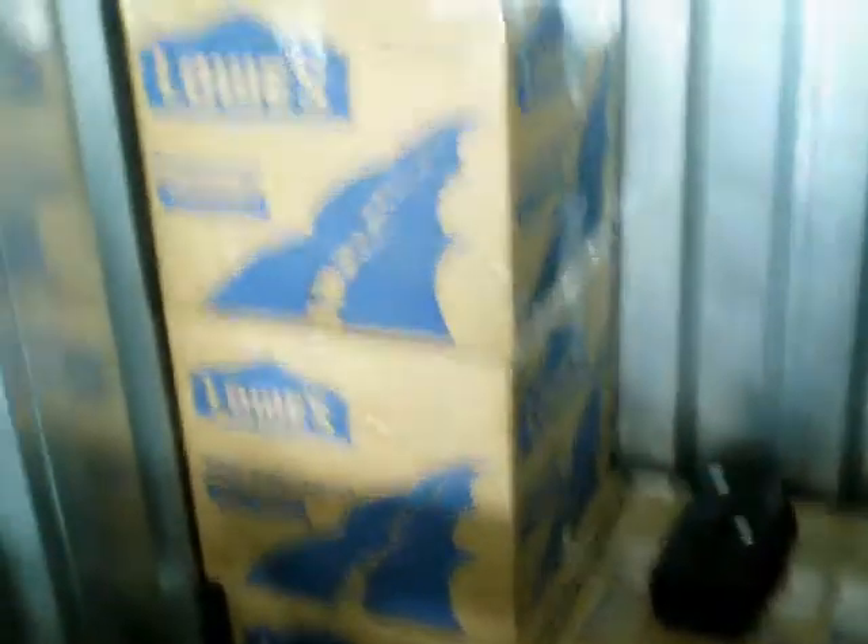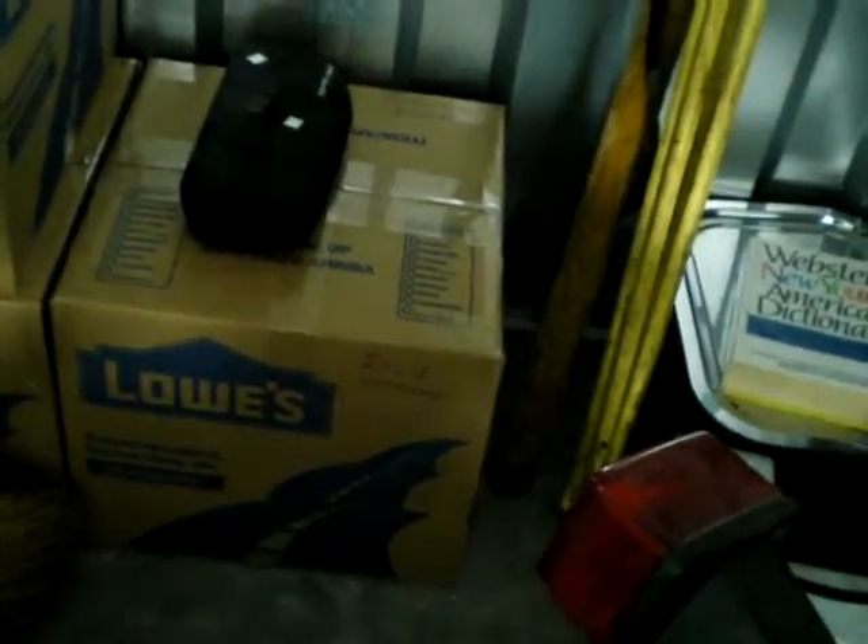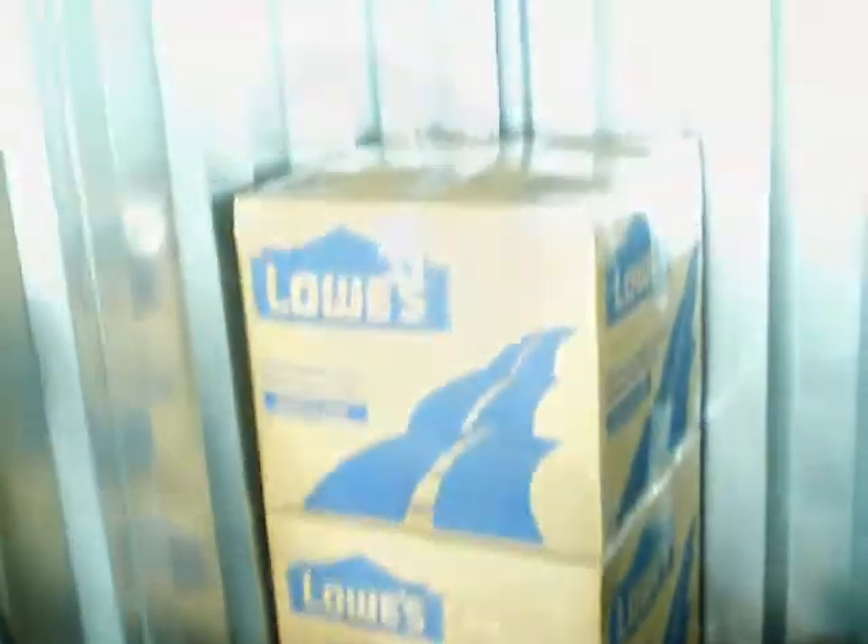Okay, there we have it — three seagull boxes and one Isis box. Ready to rock.